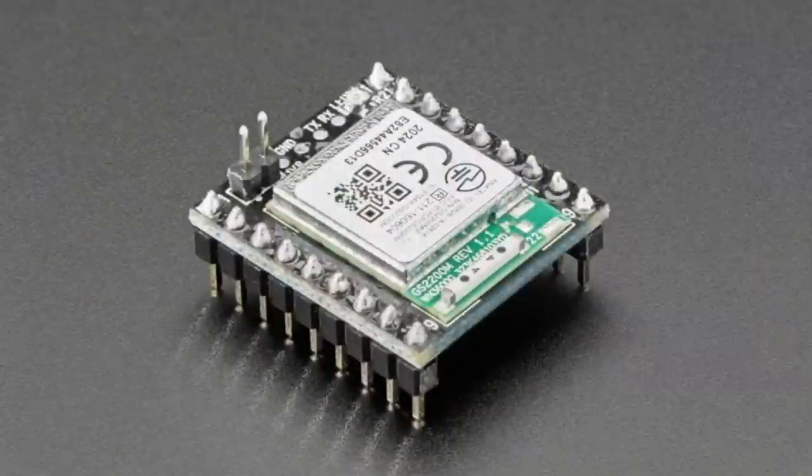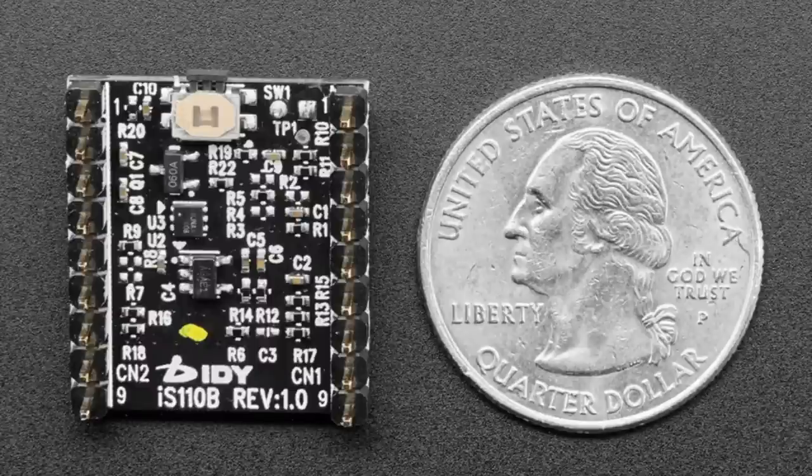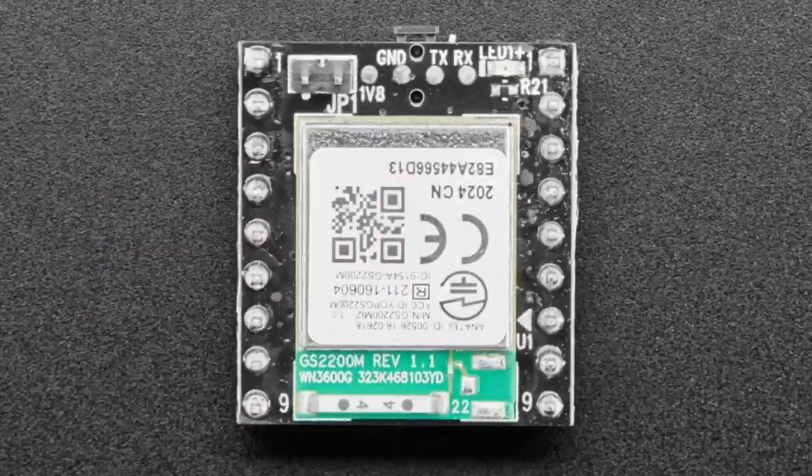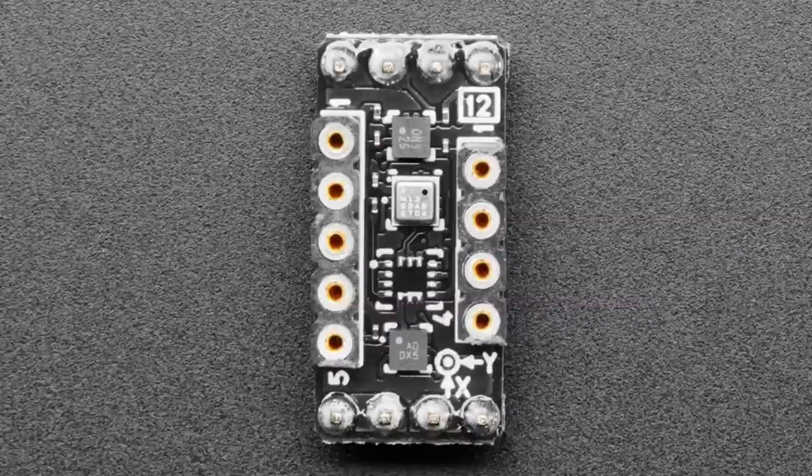We've got four things for the Sony Spresense. If you're using the Spresense and want to add WiFi, here's a WiFi add-on. We're carrying this because a lot of people are about to take a class using the Spresense for machine learning, and the WiFi module is part of it. It's by IDY — an approved accessory for Sony — and it adds WiFi capability to your Spresense. We also have this little sensor module, which adds a variety of sensors: barometric pressure, temperature, humidity, motion, accelerometer, magnetometer — all over I2C. Plug it into your Spresense and you can use the machine learning code from the tutorial class, or the Arduino code provided, to get sensor data into your Spresense board.